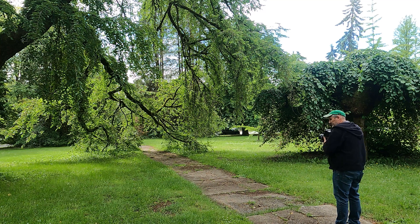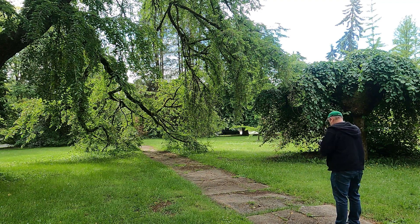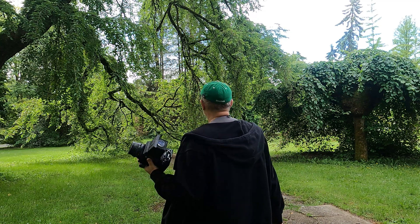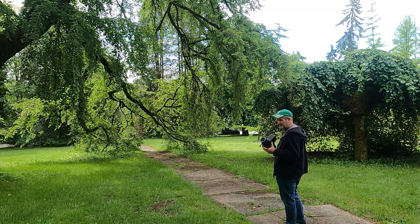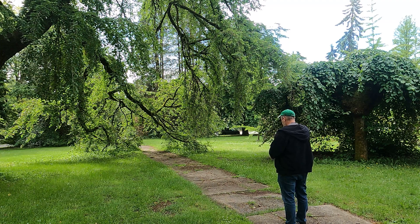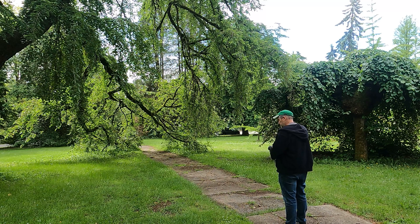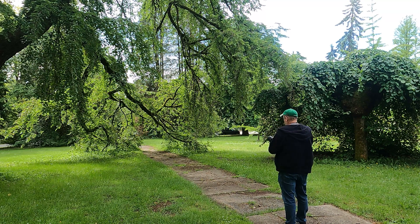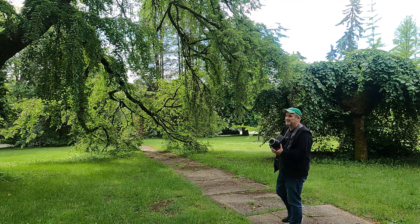I'll take another shot using Sunny 16. I'm using 1/250th of a second, and for a hazy day I'll go to 1/125th at f11. It's backlit, so let's take a shot there — and I'll give one stop more, going to 1/60th of a second.